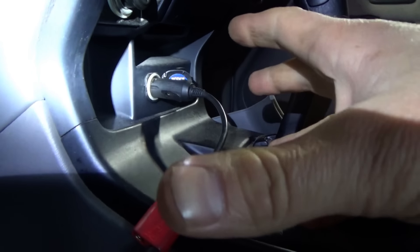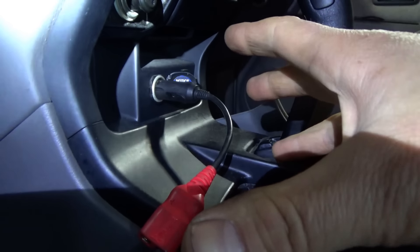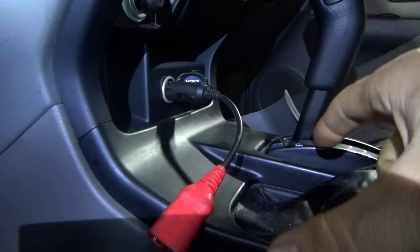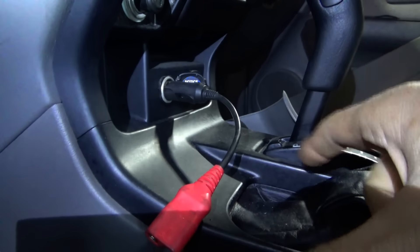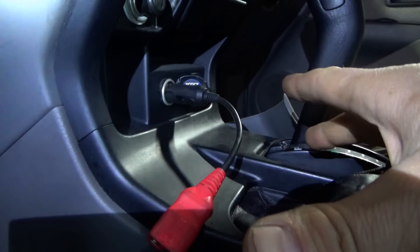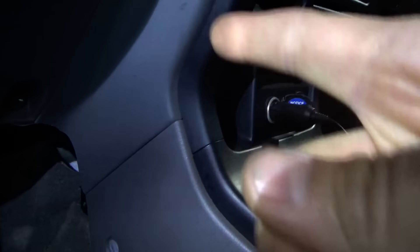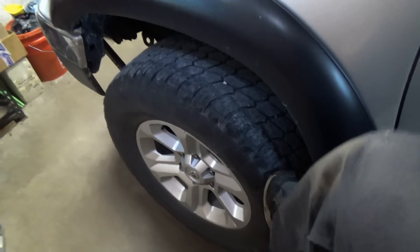With the transmission in neutral, if only one wheel is off the ground you should not be able to spin it if it's in diff lock mode, because one of the axles is planted on the ground. None of those wheels can spin. If we're in four high without the diff lock you should be able to spin the wheel. So let's try that - put it in neutral, lift up one wheel and see if we can spin it.